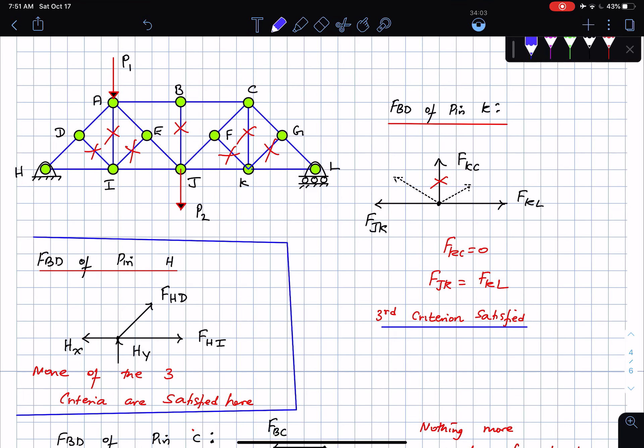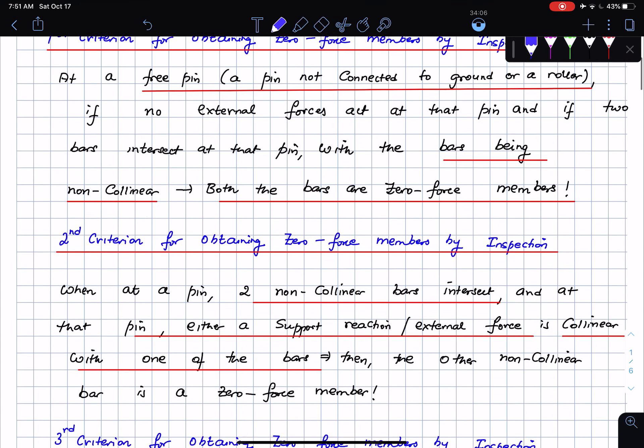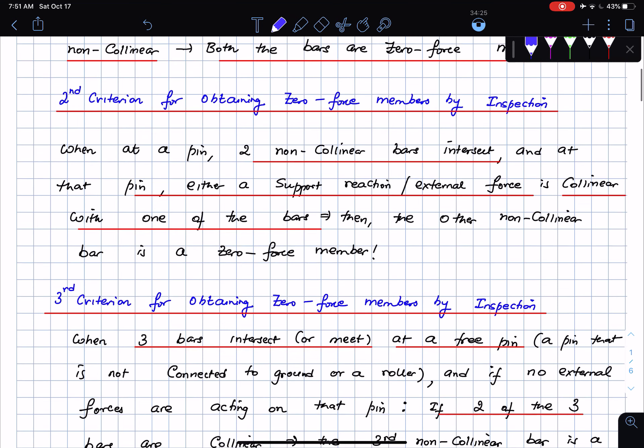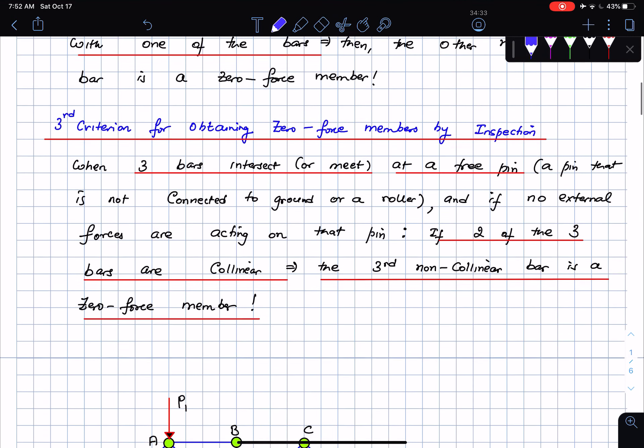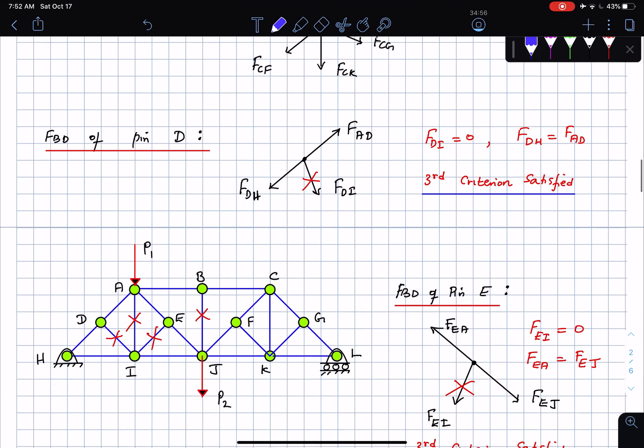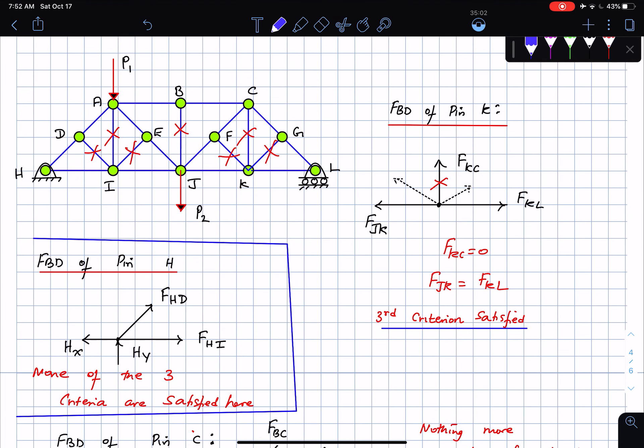To recap: criterion one — free pin, no external forces, two non-collinear bars intersect, both are zero force members. Criterion two — at a pin with a support reaction or external force, if it is collinear with one bar, the non-collinear bar is the zero force member. Criterion three — free pin, three bars, two collinear, the third is the zero force member. When in doubt, draw the pin free body diagram, sum forces in x and y, and you will identify any zero force members. Thank you and take care.